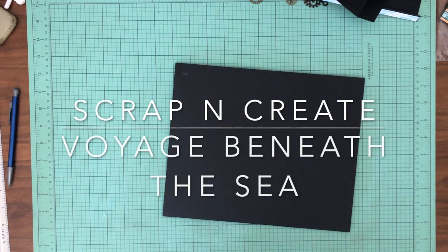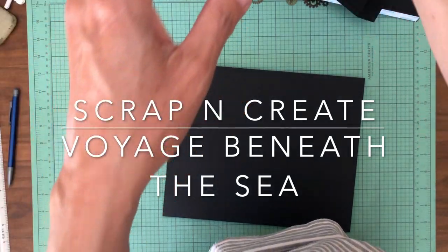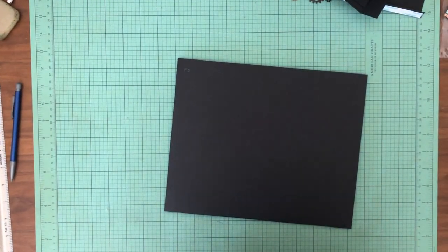Hey everyone, it's Daphne from Scrap and Create and we are working on — sorry I keep forgetting to plug my camera in — working on Voyage Beneath the Sea and we're on page three.